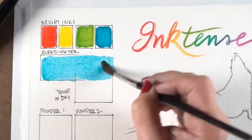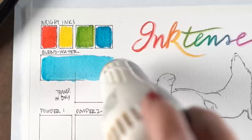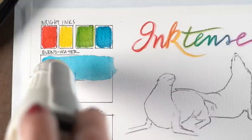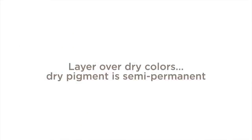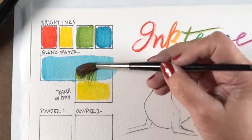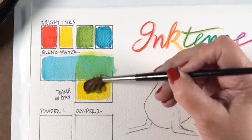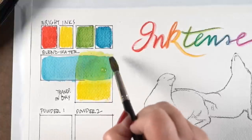I'm going to blend this and then dry it completely, because one of the things the Inktense pencil website at Derwent says about these pencils is that they're permanent — they won't move. I'm going to tell you, you can layer over dry colors because the dry pigment is semi-permanent, and I'm going to prove that. You can put color right over dry blue and the blue stays — it doesn't really soften the edge all that much. There's a little bit of the blue turning the yellow slightly green, but you'll see more about why that matters in a bit.